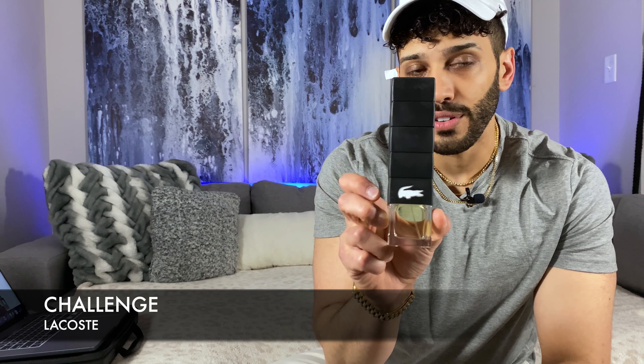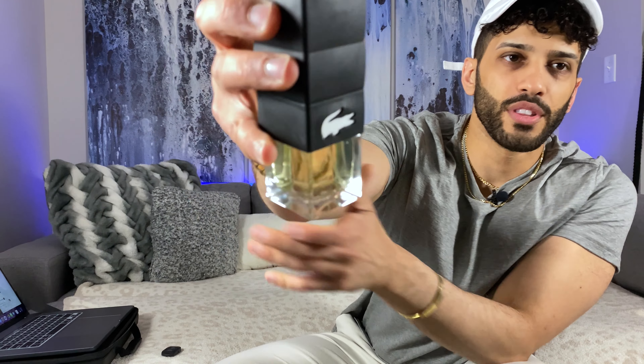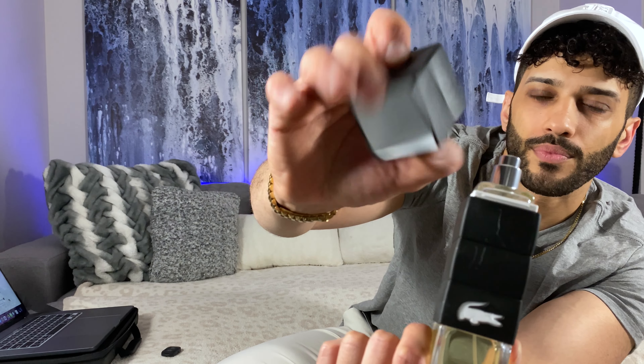What is up fragrance family, thank you guys so much for tuning back into my channel. If you're new, please consider hitting that subscribe button and dropping a like. This next video is going to cover you guys for a couple of weeks during the summer — with summertime right around the corner, I'm providing you with a number of cheap fragrances perfect for summer that will get you a lot of compliments. So without further ado, let's get to it.